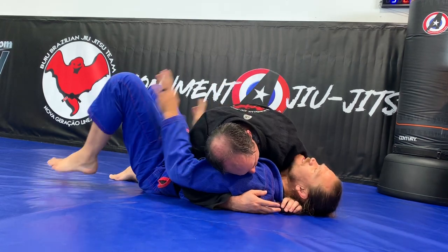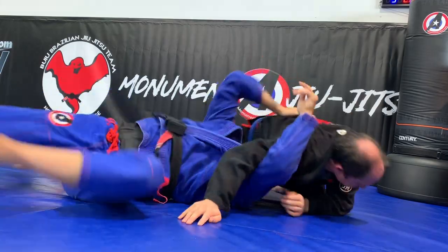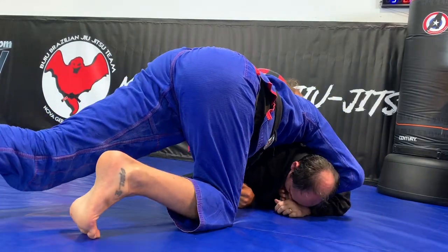One more time. I have my hands on this side, same side. Bump, push, and slide. Great, you're coming to the top.